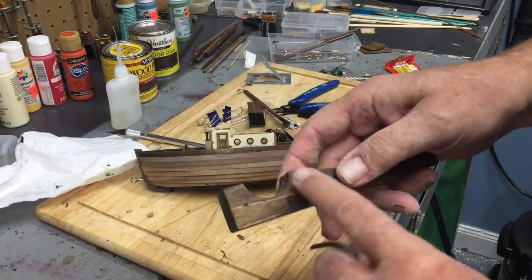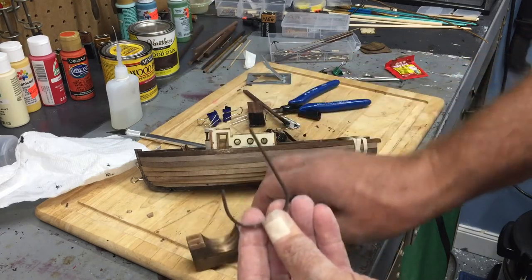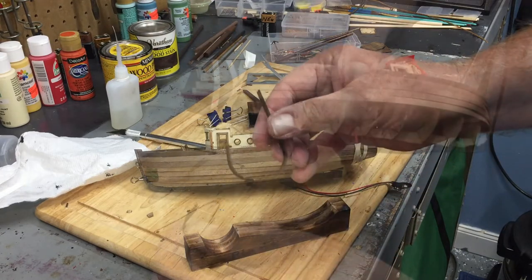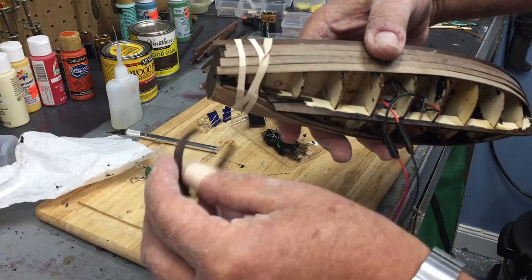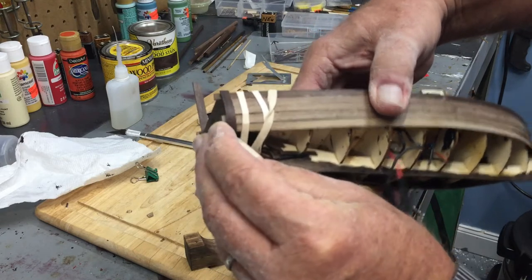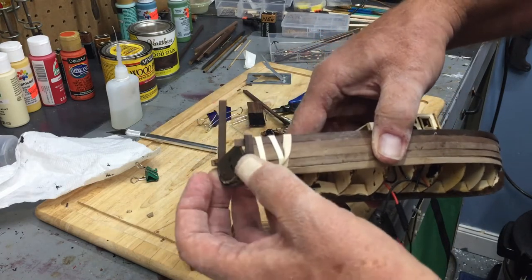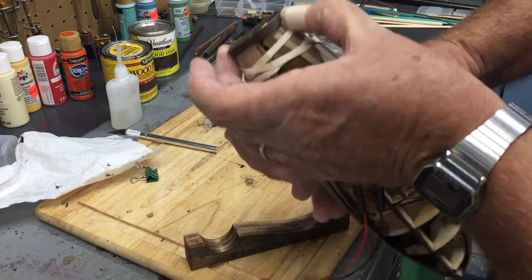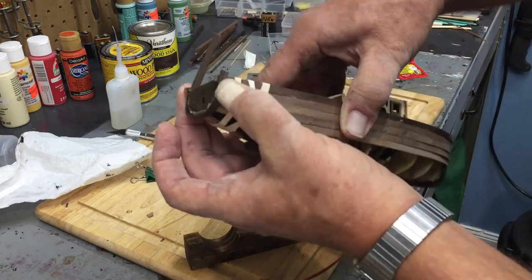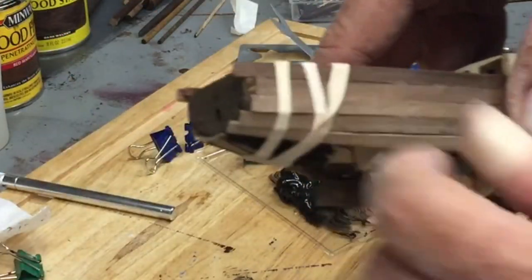I wanted to mention on this bending tool: if you do soak the plank, I was able to get a very strong bend. So what I'm going to do is take this plank once I get all the planks on — and it just happens to fit back there just about perfectly. That will give me a nice finished look on the back of the ship, covering up that slight shortage.